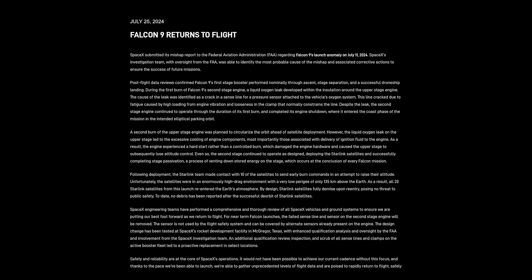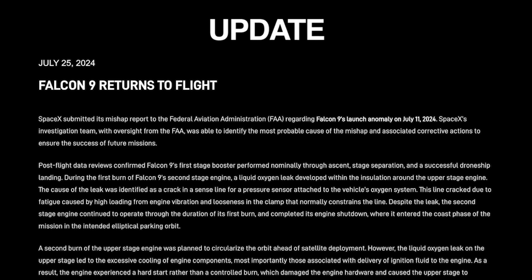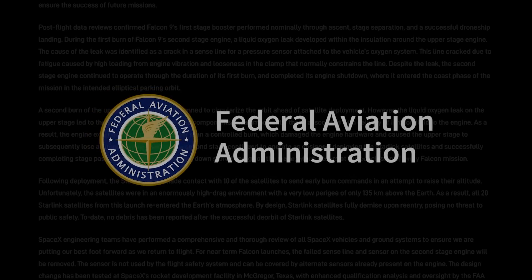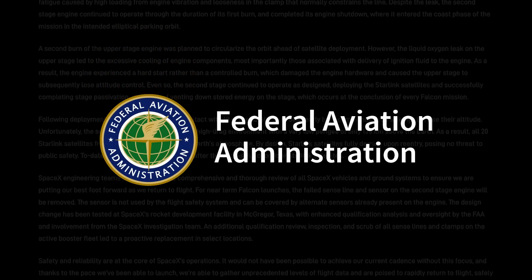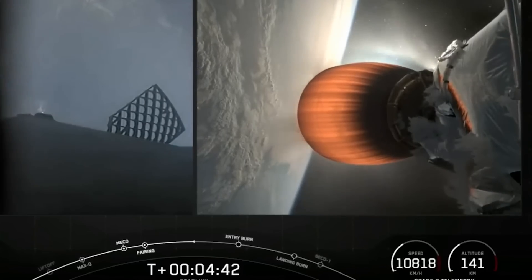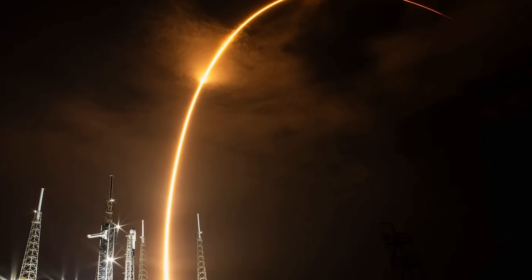the best part is no part. They simply removed the line and the sensor in question from subsequent Merlin vacuum engines. In an update published on July 25th, SpaceX writes that the sensor is not used by the flight safety system, and can be covered by alternative sensors already present on the engine. SpaceX said it has filed a mishap report to the FAA, which oversees such investigations. Although this particular investigation apparently remains open, the FAA gave a green light for Saturday's launch nonetheless.